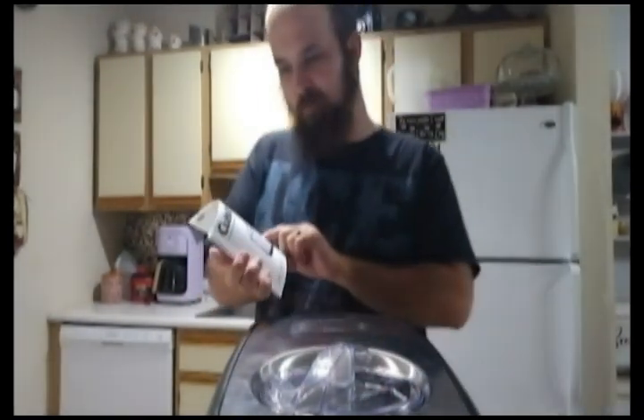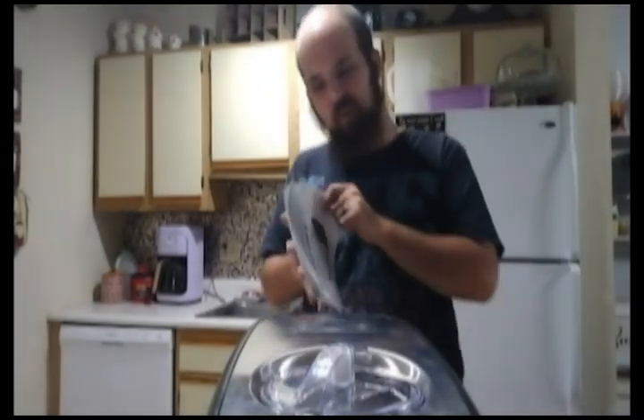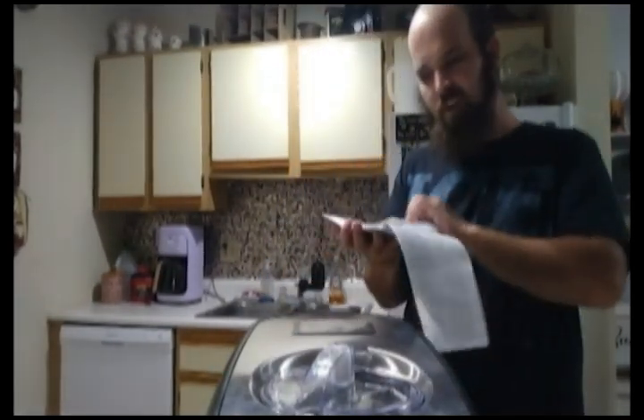Now, this has a set of instructions, which is actually to hand. Because, you know, I actually can read — despite popular belief. Now, instruction manual. There's a little bit of instructions there, but for the most part it's mainly recipes.